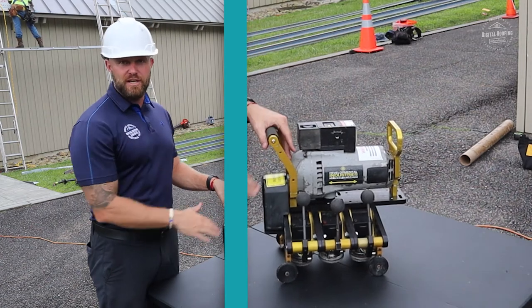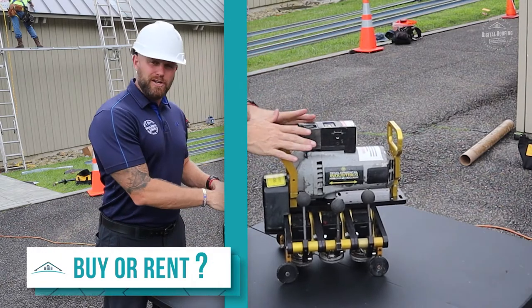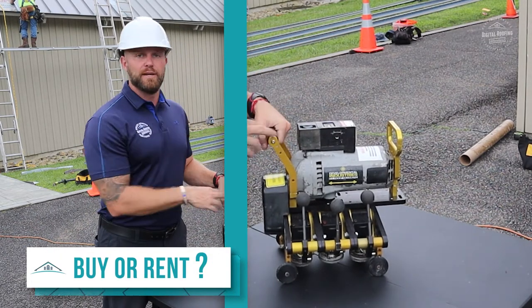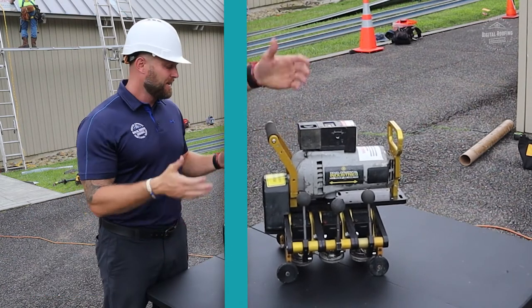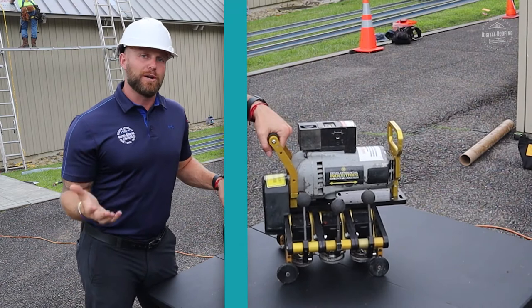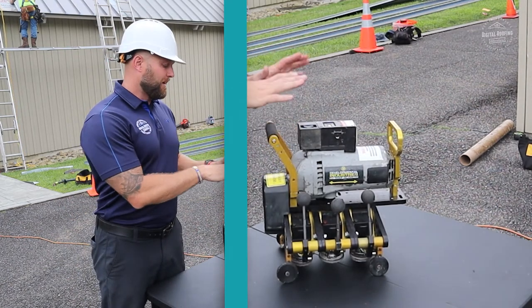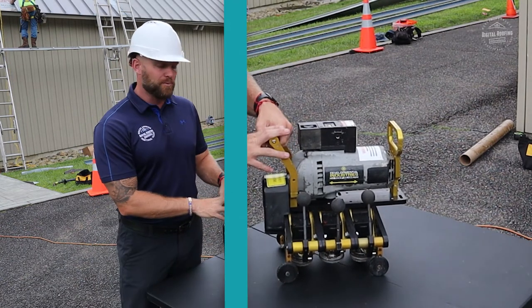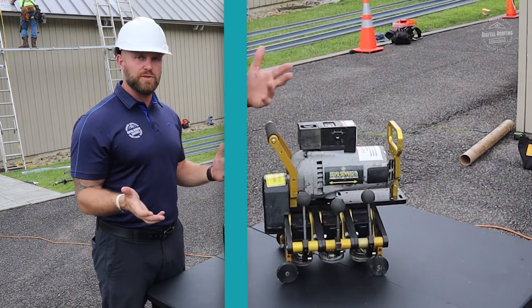These are great machines — they're going to help you get rid of your metal roofing so much faster. Is it better to buy one or rent one? In my opinion, unless you're a metal roofing contractor and you're going to be doing this all the time, it's better just to rent it. A lot of your metal roofing crews are going to have these anyway. My crews, for instance, do not have their own de-seamer or can opener, so I just rent mine whenever I need it. Any time I have a metal roofing project, I typically use the same company.